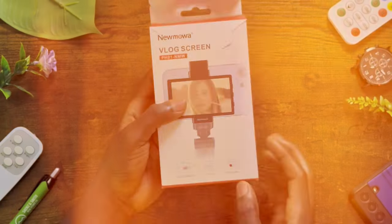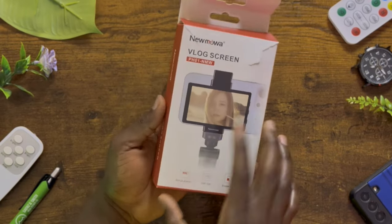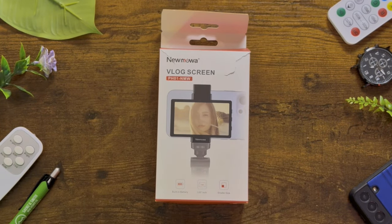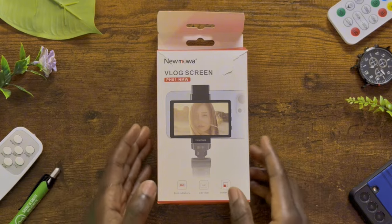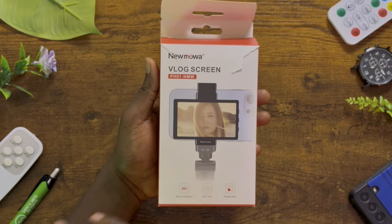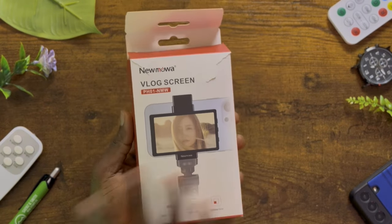Have you wondered why as an iPhone or smartphone user you are not able to use the back camera to properly frame your shot when vlogging or creating content? This product, the new Mowa vlog screen, is an interesting solution for content creators. It would enable you to unlock the most powerful features of the iPhone's camera — something that hasn't really been done by many other companies in the tech space.